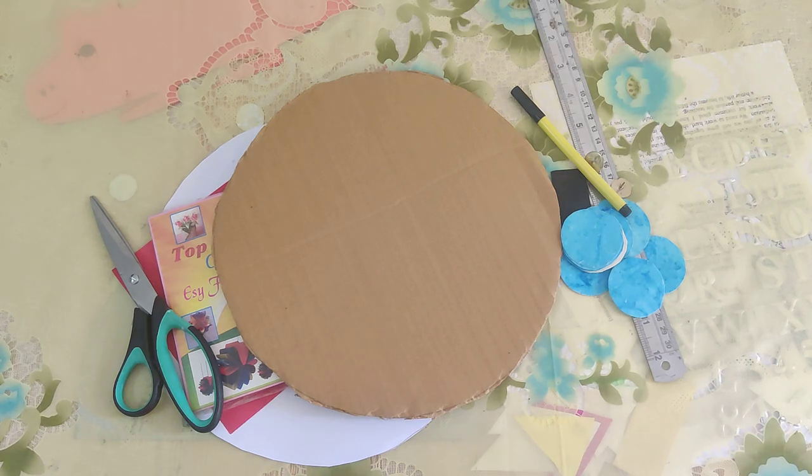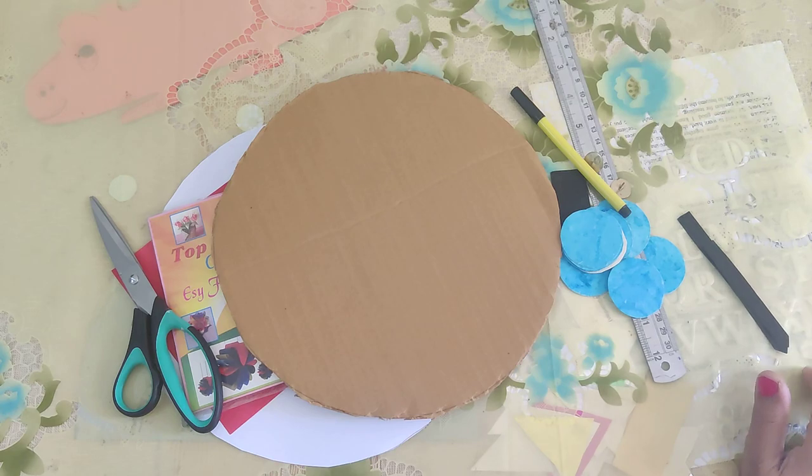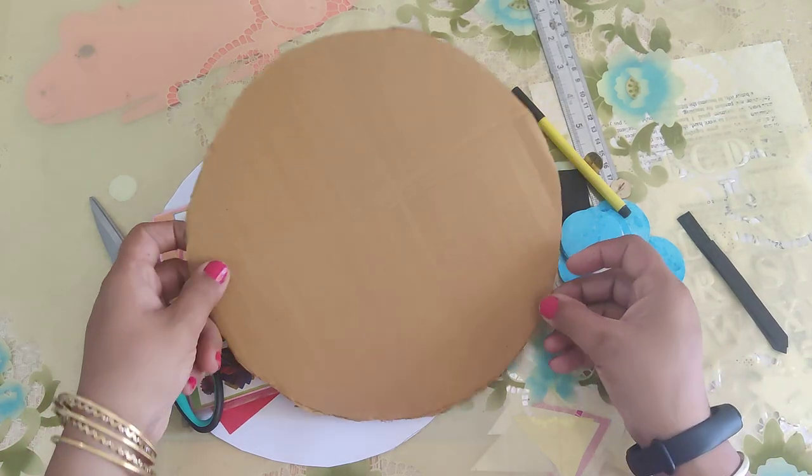Hello my dear children, welcome to our craft class. Today we are going to make a beautiful yet very easy wall clock. In this wall clock you will get the idea of how we see the time, and this is very easy to make and a fun activity. So what we all need for this is a piece of cardboard cut into a circle.